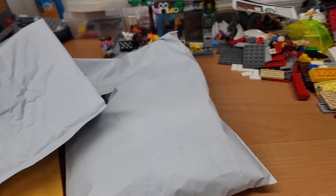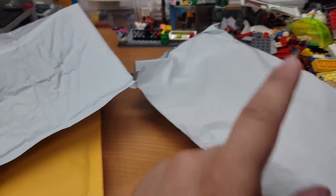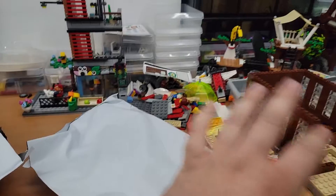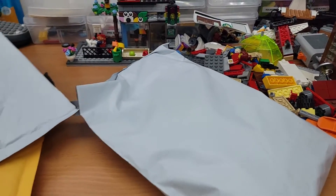Hey everyone, so I got a little unboxing here — unbagging of some BrickLink orders, and this one's an eBay order. Excuse the mess here, I don't know how to keep it tidy, that's for sure.